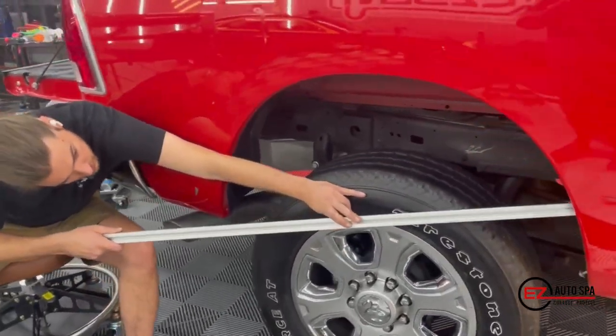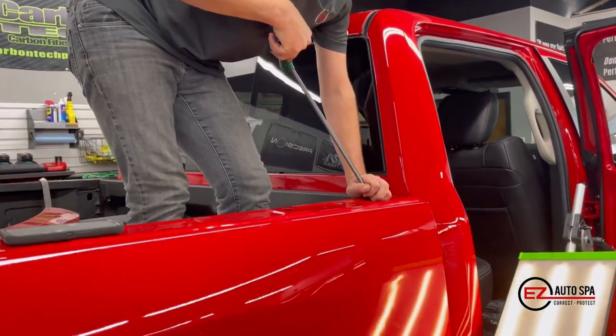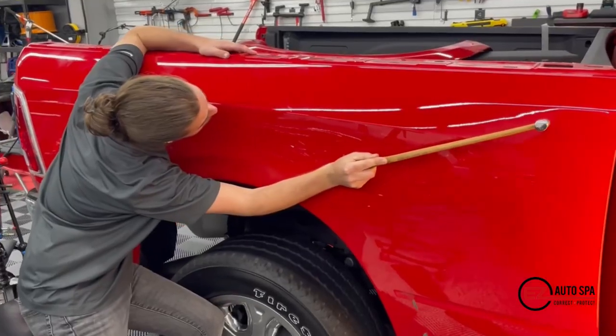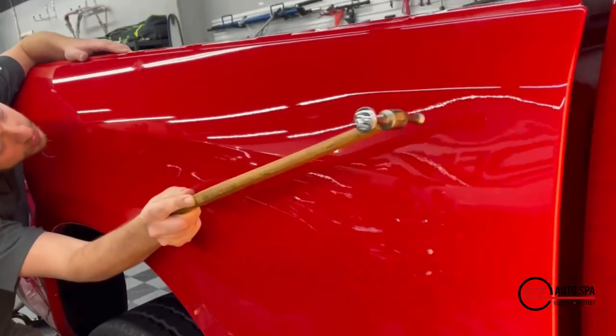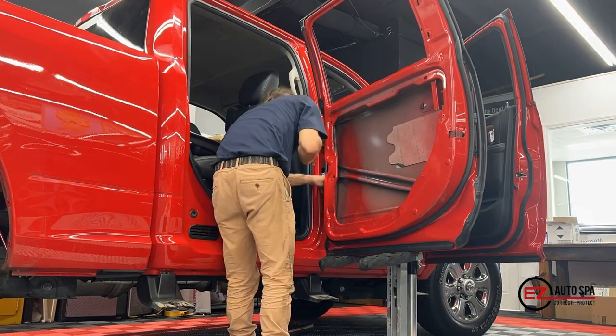He got creative and used essentially a hail rod — a really long rod — leveraging off the tire to push from the inside. He pushed from the top as well, going back to blending and reshaping the dent to make it look as perfect as possible. We also fixed the front door, which was done off the car.